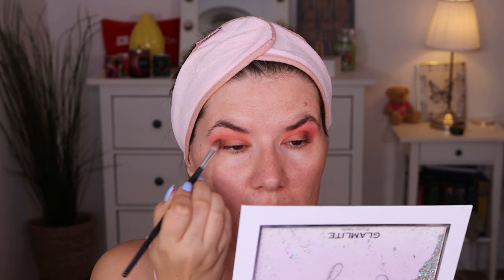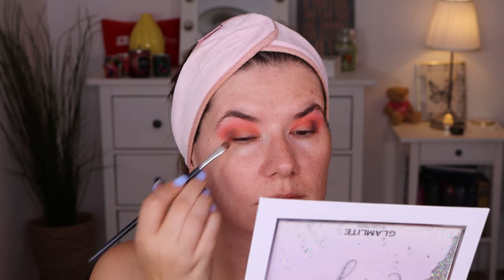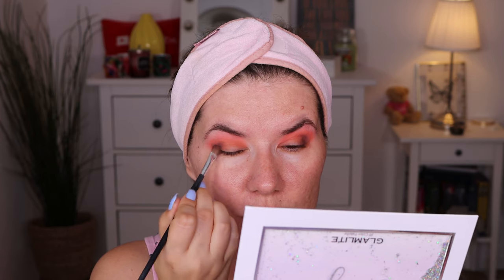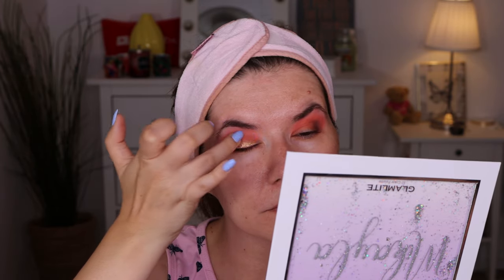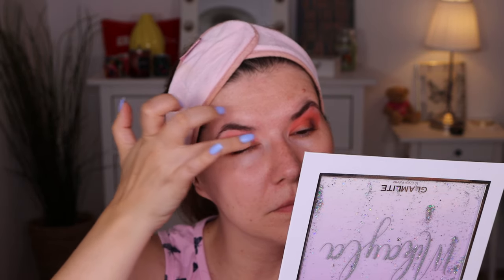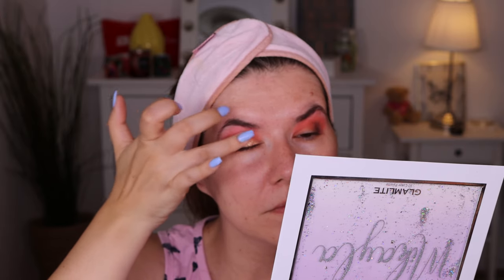I know Michaela uses the shimmery shades with a NYX glitter primer, but I'm not going to use that today because I want to try out this base on its own. I'll go in and use the Glow Up shade with my fingers. It's a really interesting shade — definitely some fallout, but it looks nice. I'll go finish this makeup look and be back to talk about it more. Right now it's 15 minutes till 12.